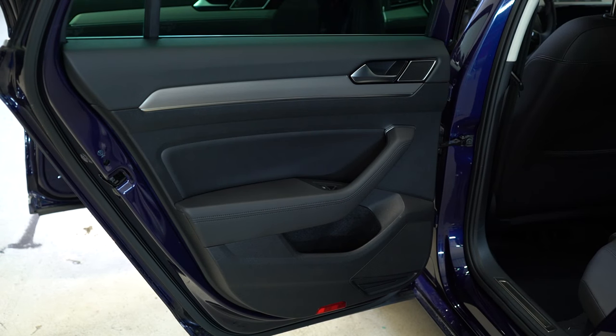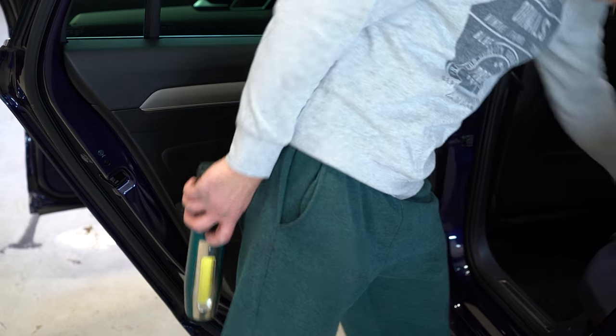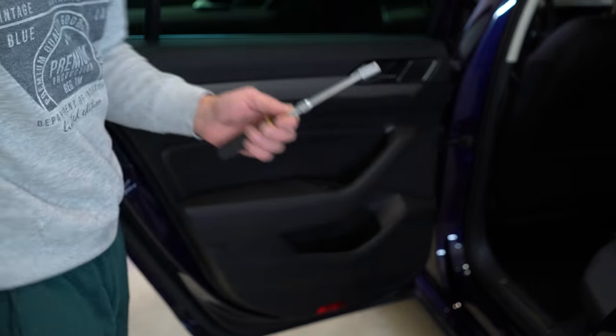Hello everyone! Here we have the new Passat 2017. I will remove the door panel. I will show you the screws. The front one is the same as the rear one. You will need a Torx T30 and a socket 10mm.